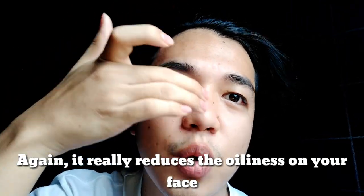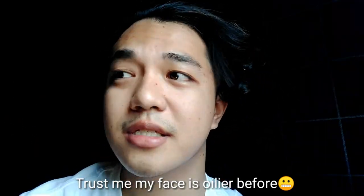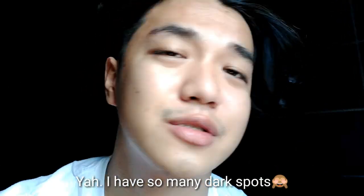This is what I mean, by the way. It's still a little oily, but not that oily anymore — unlike my face before, especially here, which was so, so oily. But now, as you can see, it's not that oily. And let us hope that Koji-san can remove those Dalmatian-like spots on my face.